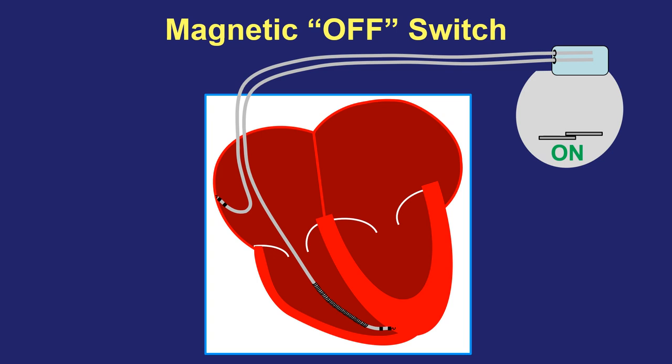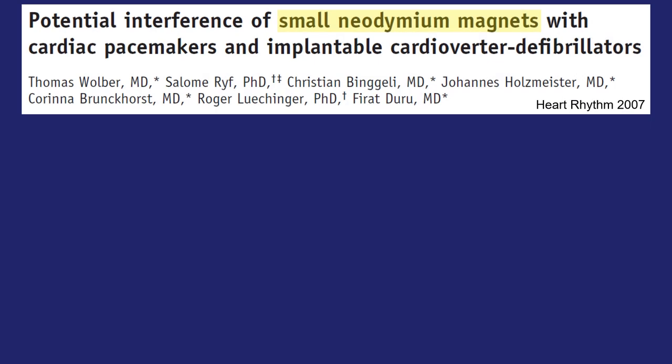No harm comes to the defibrillator; there is no permanent change done. It is simply an interaction that occurs while the device containing a magnet is in very close proximity to the defibrillator itself. This is not a new phenomenon at all. Here's an article from 2007 that described how items worn around the neck and chest near a defibrillator that contain small neodymium magnets can interact with the defibrillator and deactivate it temporarily.